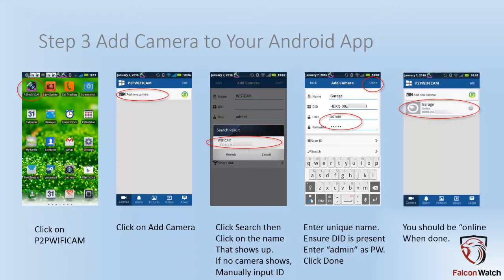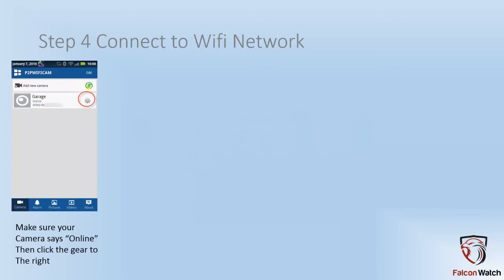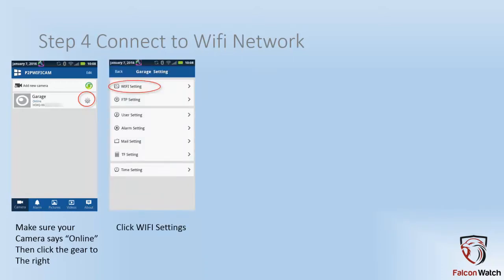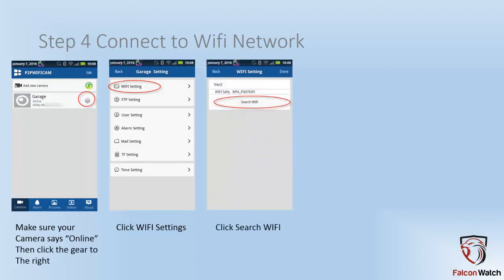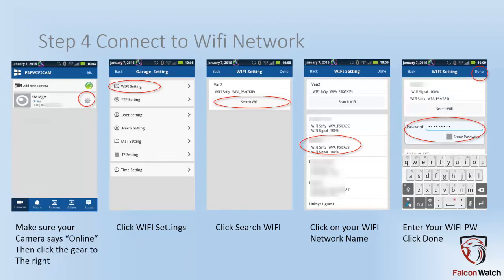You should now be brought back to the main screen, and the main screen should have your camera listed with 'online' underneath the camera name. Congratulations, you have completed the initial setup, but you are not done yet. You now need to connect your camera to your Wi-Fi network. Back at the main screen where it says online, click the little gear to the right of the camera name. This will open up the camera's admin menu. Click on Wi-Fi settings. If the camera doesn't automatically find your networks, go ahead and hit search Wi-Fi. It will come back with a list of Wi-Fi networks within reach of the camera. Go ahead and click on the one you want it to connect to, then type in your password for that network to join it.